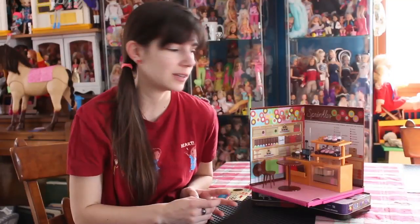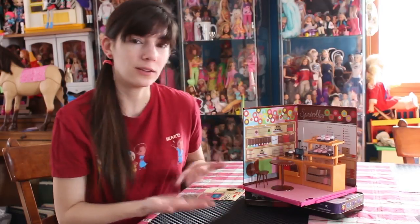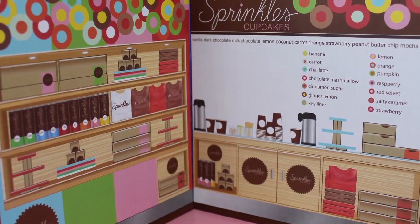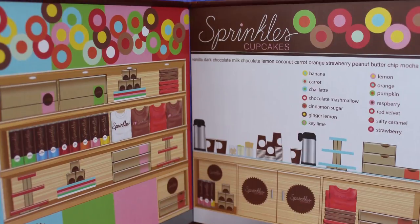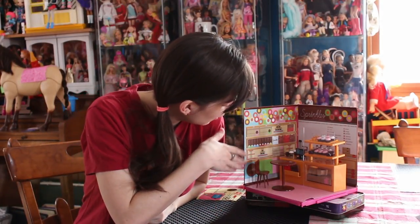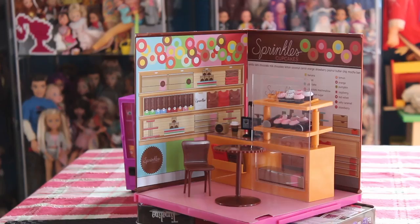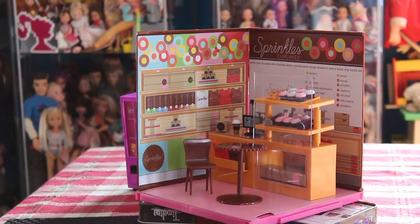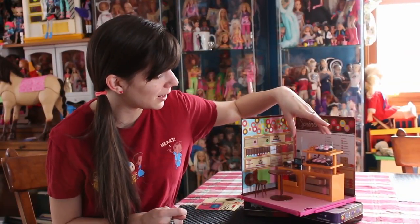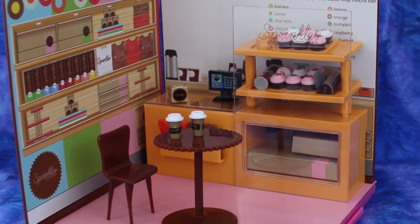There are some issues that I don't think were on all the other My World sets. However, I do like this. So you get two walls here. One is the menu board with a large white open space, and the other is kind of like the merch wall where you see the logo, bright colors, and merchandise being sold in Sprinkles. This Sprinkles Cafe comes with this lovely little register slash display area.